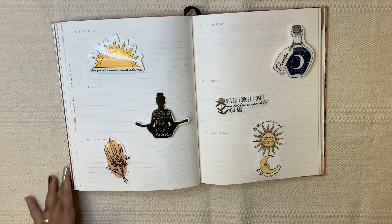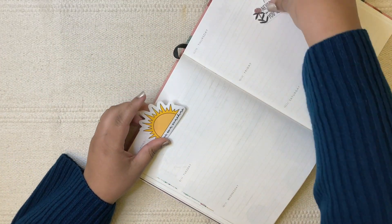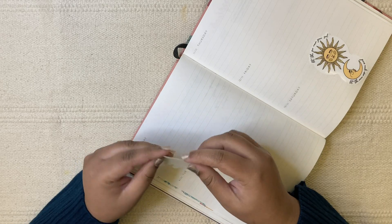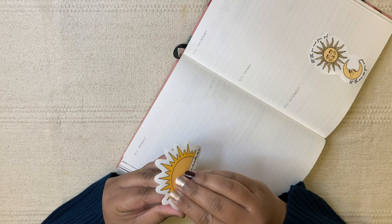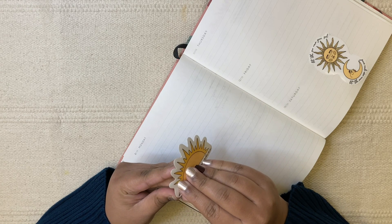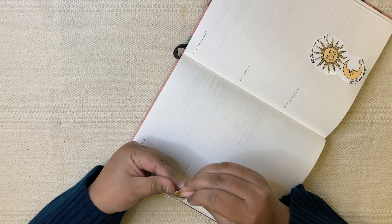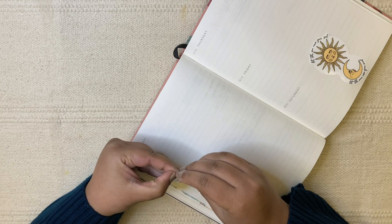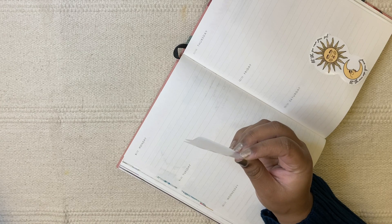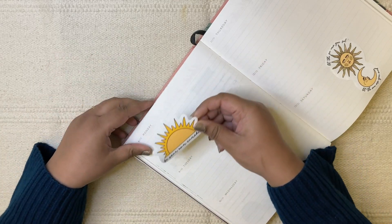It looks fine so I'm going to place these this way. By the way, my 2022 Ink Pocket planner has arrived. I've ordered it to my friend's place so he can club everything — all the planners together — and then send it in one package.